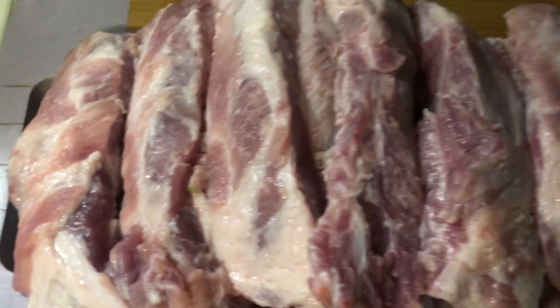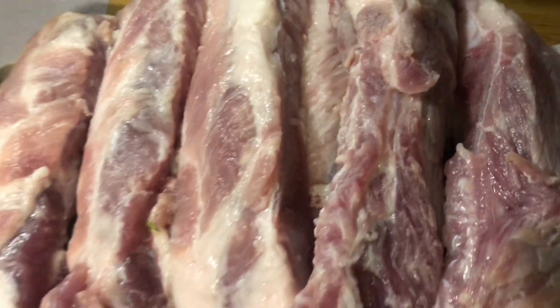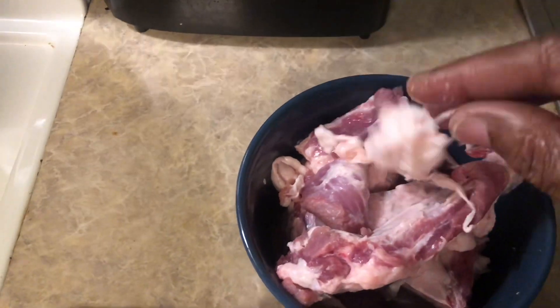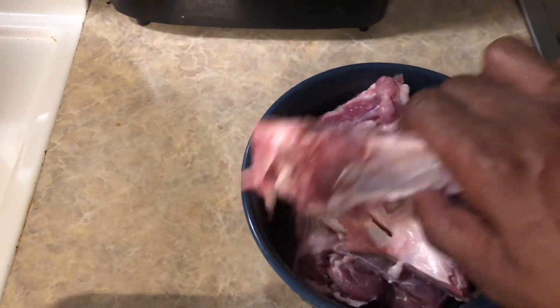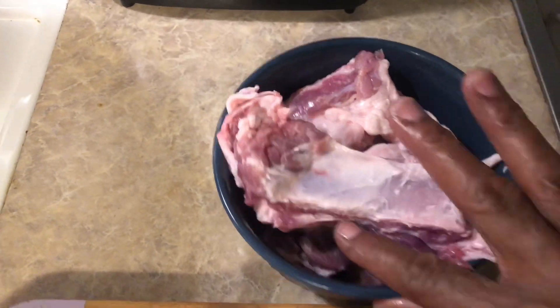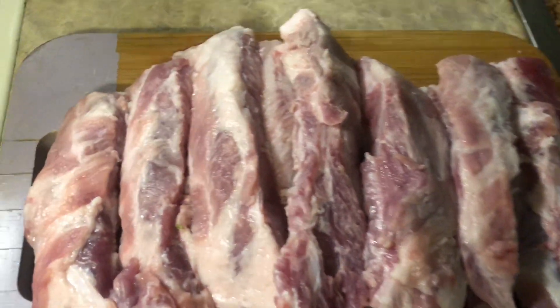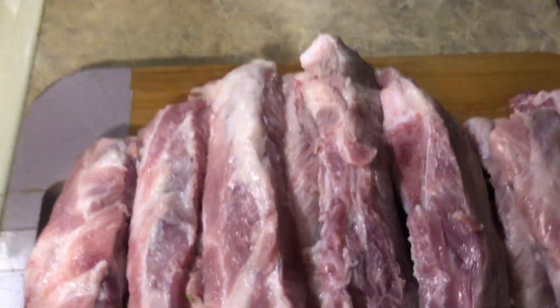I'm back. I have my ribs which I cleaned really good. These are some fatty ribs but they got a lot of meat on them. In this bowl I have the membrane that I was pulling off, and some ribs I just didn't want because they had too much fat on them. My ribs were cleaned in lemon juice, salt, and water — I had to get them really clean.